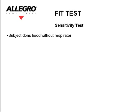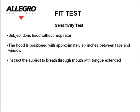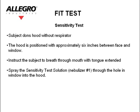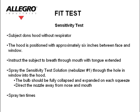Sensitivity test. The subject dons the hood without a respirator. The hood is positioned with approximately 6 inches between the face and the window. Instruct the subject to breathe through their mouth with their tongue extended. Spray the sensitivity test solution — nebulizer number 1 — through the hole in the window into the hood. The bulbs should be fully collapsed and expanded on each squeeze. Direct the nozzle away from the nose and mouth. Spray 10 times.